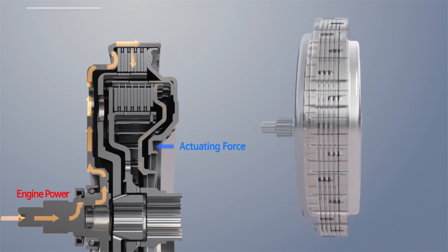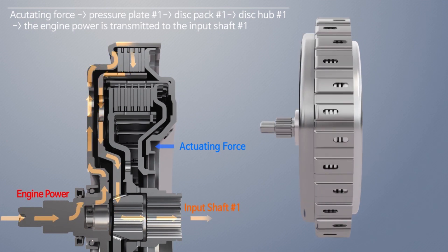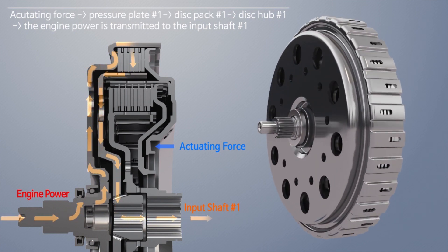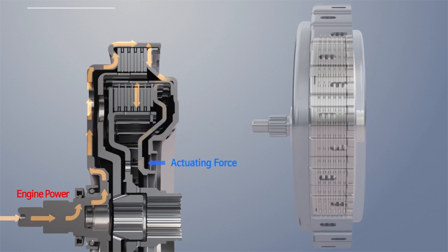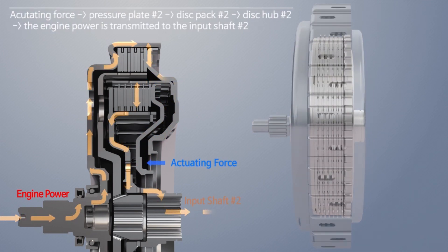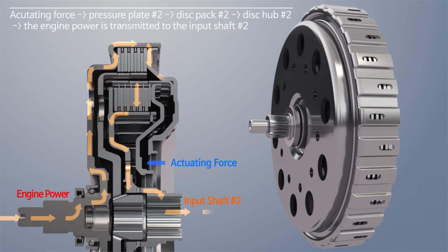When actuating force is applied to the first pressure plate, it engages the first clutch and the engine power is transmitted to the number one input shaft via the first disc hub. And when actuating force is applied to the second pressure plate, it engages the second clutch and the engine power is transmitted to the number two input shaft via the second disc hub.